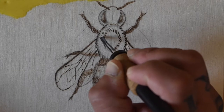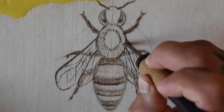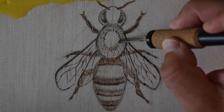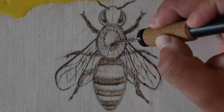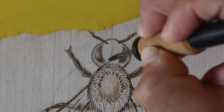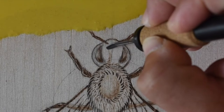I filled in the middle of the body with more short, tapered strokes and a little bit of shading. Then I moved on to the bee's head, using a random, inconsistent pattern to add texture and shading.